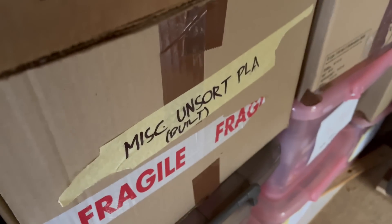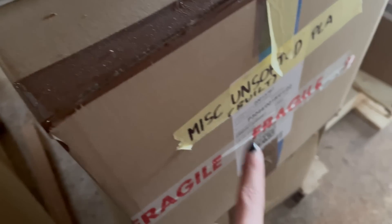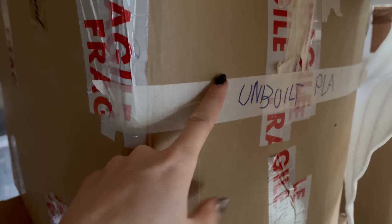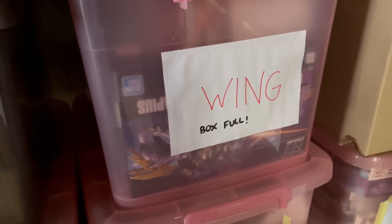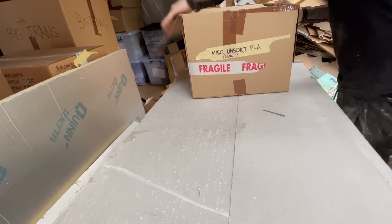There's a couple of boxes that look like they have potential. This one says Misc Unsorted Pla Built — that sounds like Dariel Balder. And this one also says Misc Unsorted Pla Built — that also sounds like Dariel Balder. And a box absolutely encased in fragile tape — that means my wife packed this one, so I don't know what's in it. And Unbuilt Pla — that is potentially Dariel Balder, but who knows. Some of these boxes that said there was space in them are not exactly what it says on the box. This one said some space left and says Double-O, but it could be in there. Let's not waste any more time.